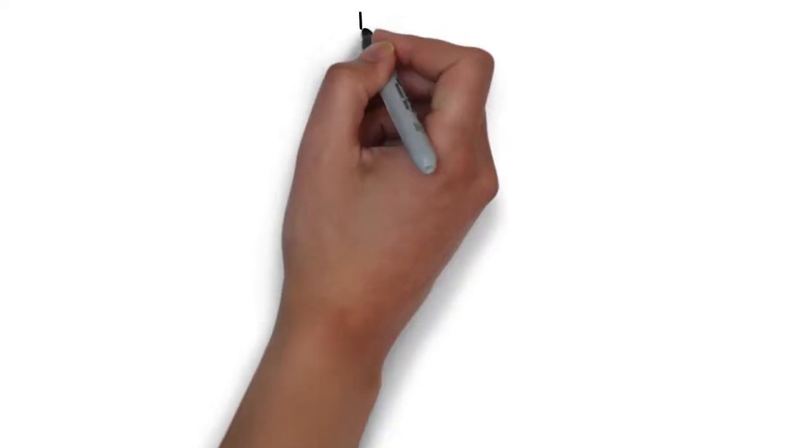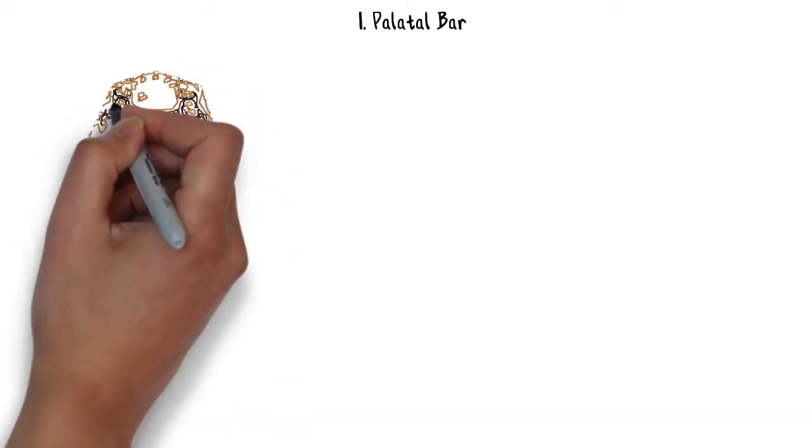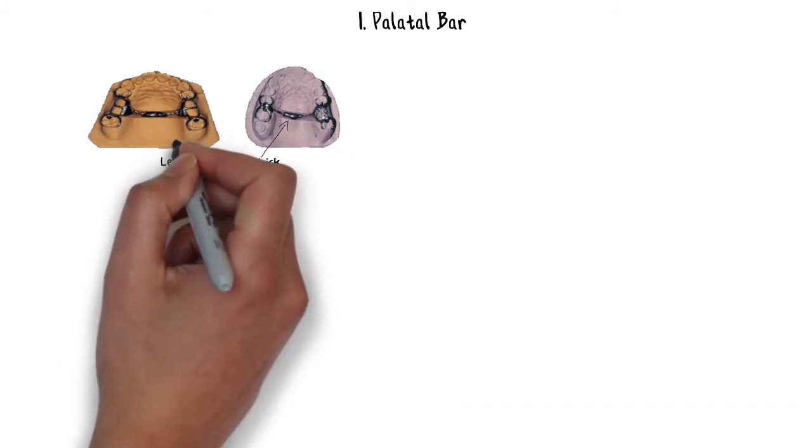Let's start with the palatal bar. The main difference between a palatal bar and a palatal strap is that palatal bars are less than 8 mm in width — anything less than 8 mm is termed a bar. This palatal bar is perhaps a more widely used maxillary major connector, but in fact it is one of the worst maxillary major connectors you can use in a maxillary partial denture design.